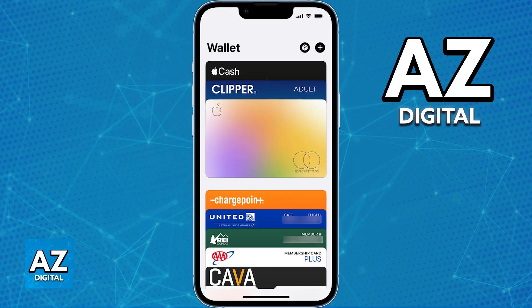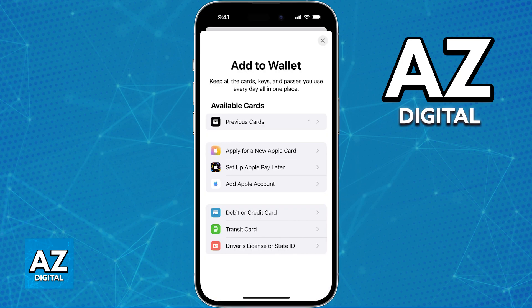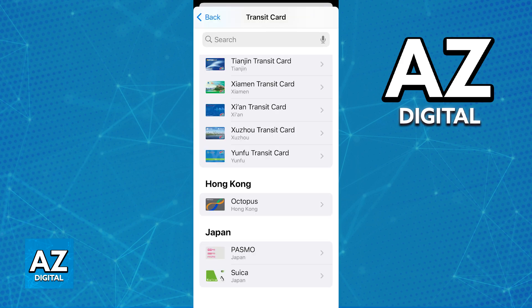But if you open the latest version of the Apple Wallet, tap the plus sign and choose to add a transit card, what you will notice is that even though you can browse through various transit cards around regions of the world, the card available in Ireland — the Leap Card — is not going to be anywhere to be seen.